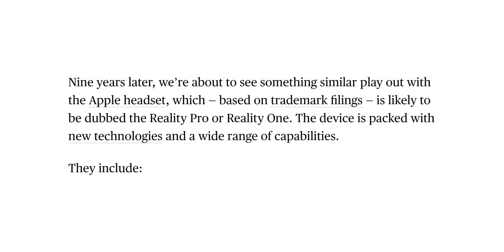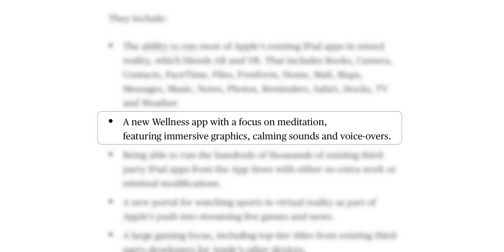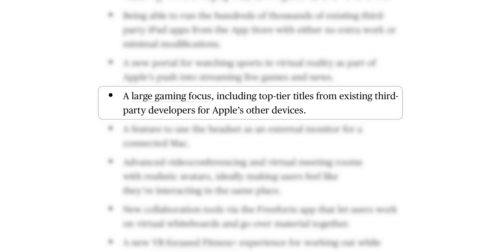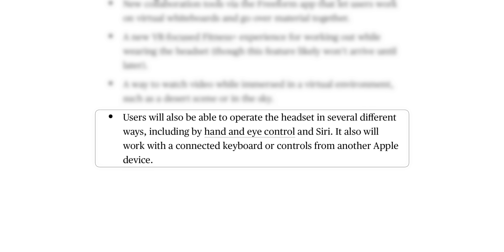We did just get some additional insight into what apps and features will be running on this headset. It will run most of Apple's existing iPad apps in mixed reality, including FaceTime, TV, Music, and Mail. There's going to be a new wellness app with a focus on meditation featuring immersive graphics, calming sounds, and voiceovers; a new portal for watching sports in VR; a large gaming focus including top-tier titles from third-party developers; a feature to use the headset as an external monitor for a connected Mac; and users will be able to operate it by hand and eye control and Siri.